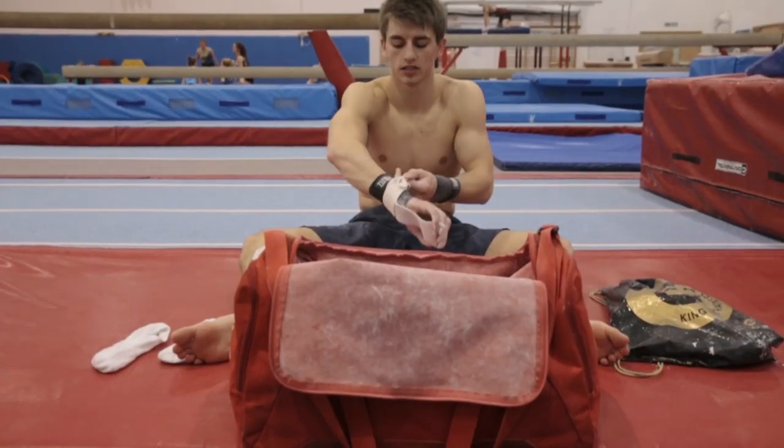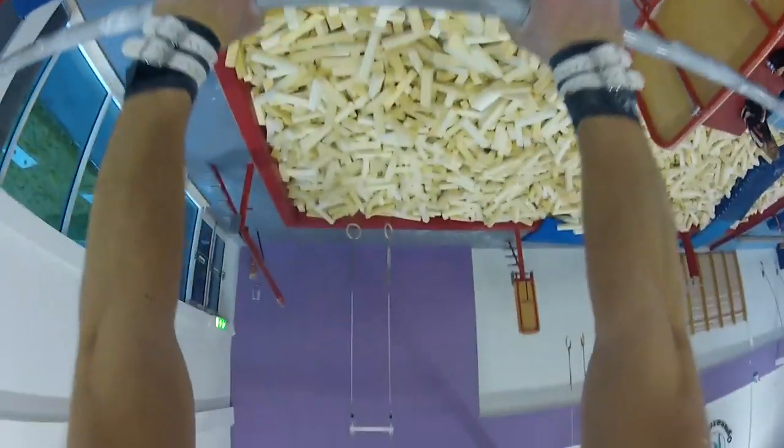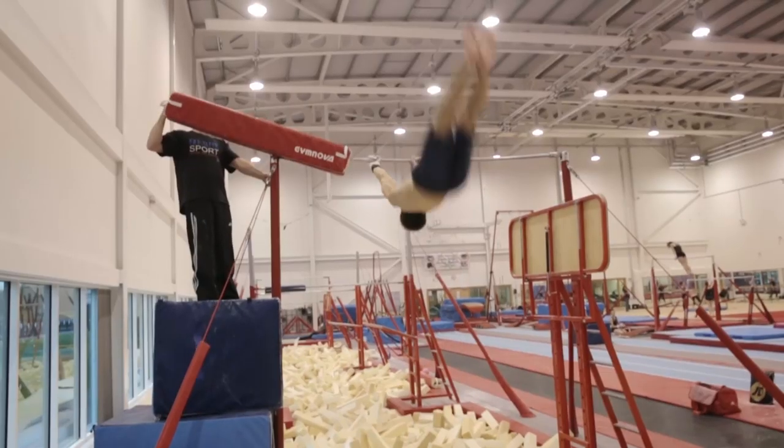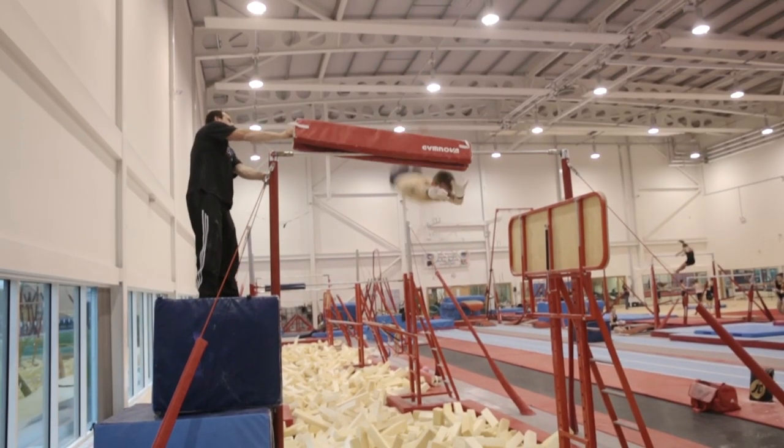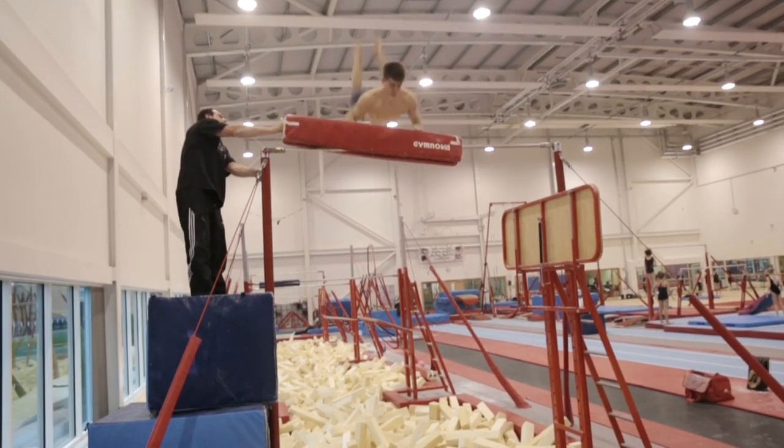The high bar is literally a metal bar that you swing around. Gymnasts can release the bar, do a somersault and try to catch it again. It's all different movements around the bar, trying to get a good and sturdy routine. For me on that piece, it's all about trying to get a routine that's as solid as I can.